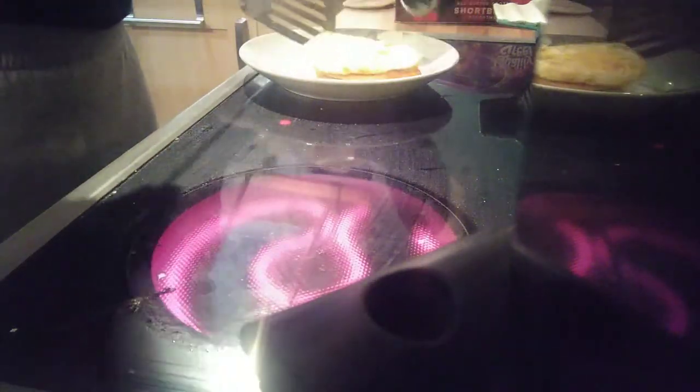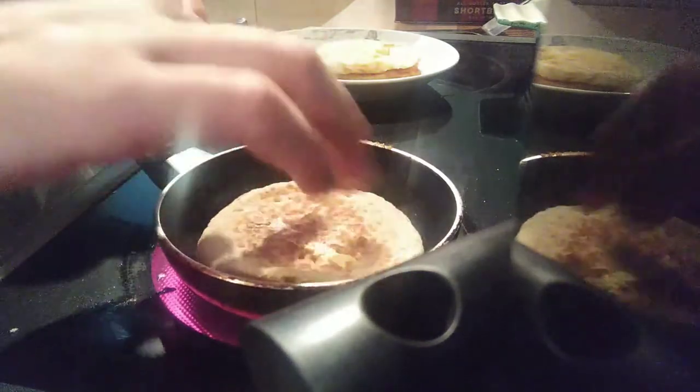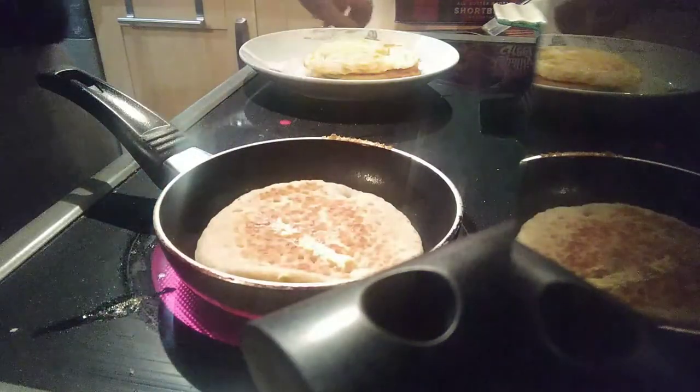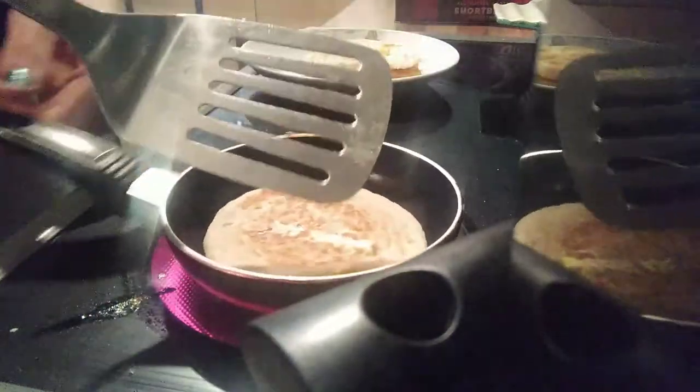Lift the egg, go buff, stick the egg on the crumpet, do the same with the other crumpet. Don't do this at home — it hurts. Trust me, I'm a professional idiot.